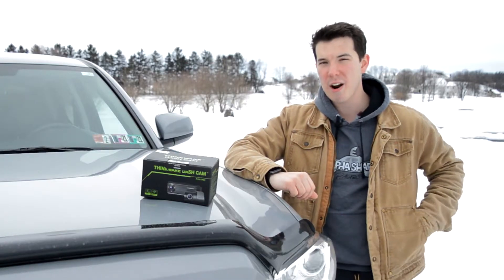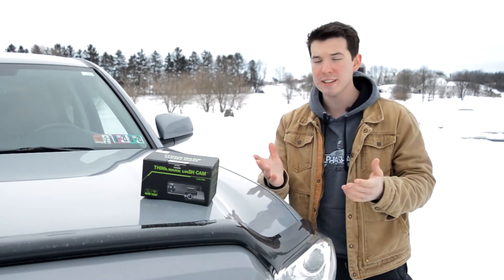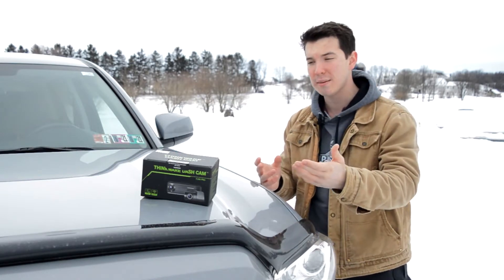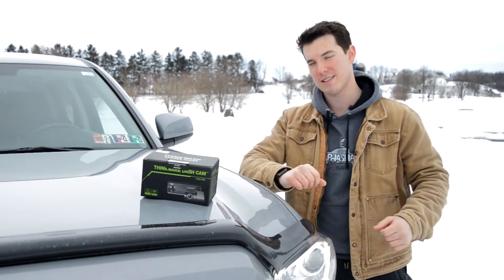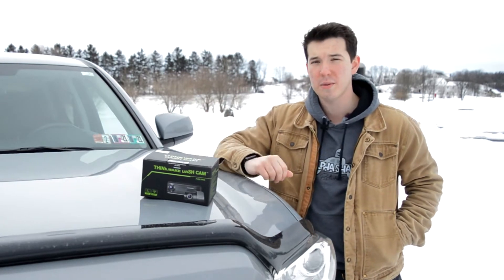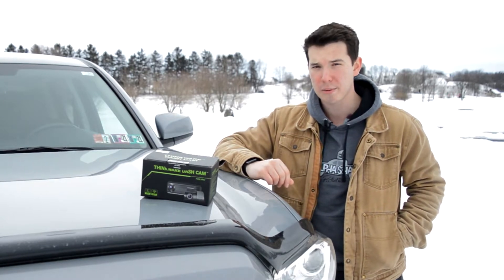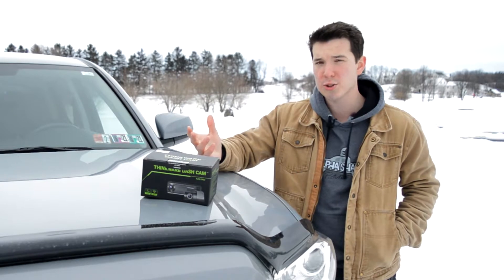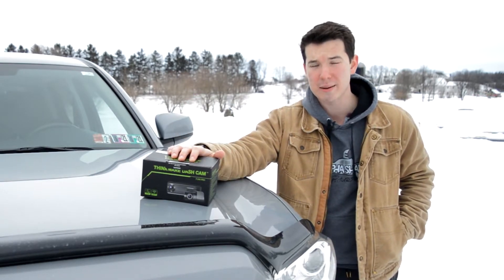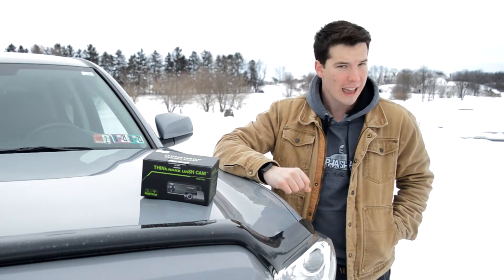But when Thinkware reached out I was ecstatic, because as I mentioned in some of my other videos, my previous job was actually a car electronics salesman and some of the products we sold were dash cams — more specifically, Thinkware dash cams. They were always at the top of the pack, customers were always satisfied, and honestly I don't think I ever saw a Thinkware dash cam come back as a return. When you've worked with a product for five years you become pretty familiar with it, and that's why I know I can stand by Thinkware as a brand.